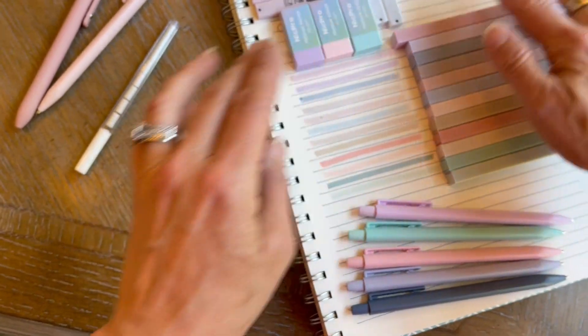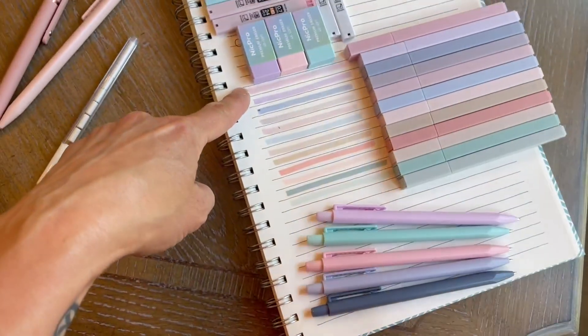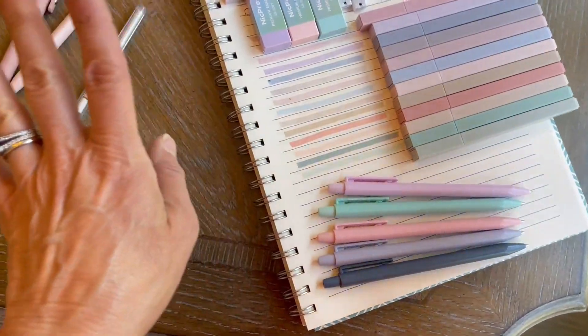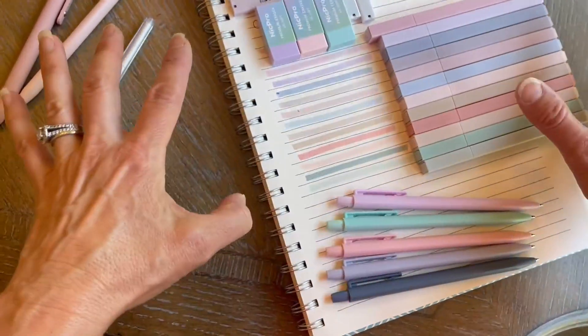And look at these. My favorite part is the highlighters. They're, hands down, the most gorgeous color highlighters. Goodbye bright yellow, and hello floral spring. Gorgeous. They're just absolutely gorgeous.